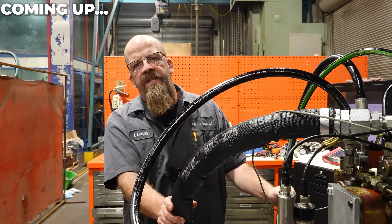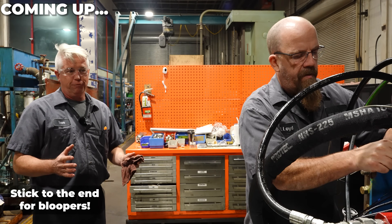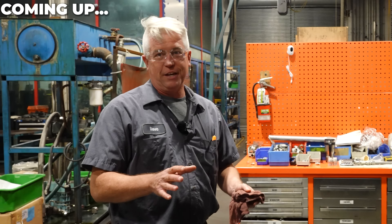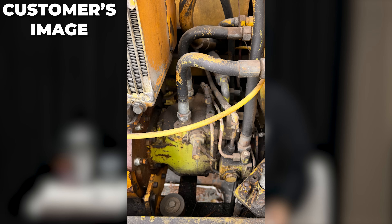Hi guys, Fraser from Lifco Hydraulics. This repair is what I call the taillight special — meaning it's only going to work while we still see the customer's taillights, and that was at their request. They had bought this front-end loader for five thousand five hundred dollars. This is a closed-loop old unit called a BPV 50.